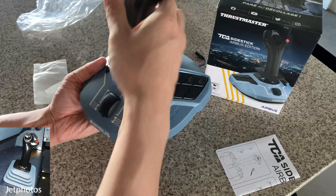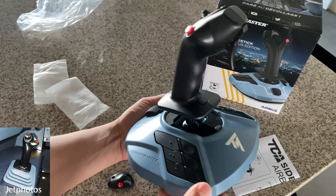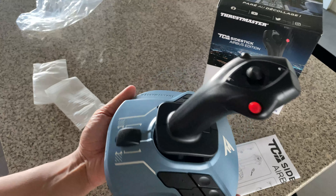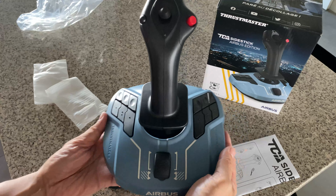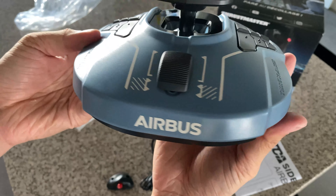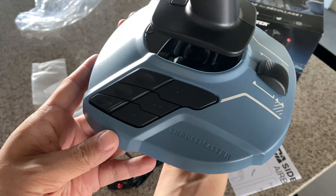On the stick itself, there's a hat switch on top and two buttons for mapping to autopilot disconnect or radio, and a trigger button which you could map to something else. It is a fully licensed product, so it has the awesome Airbus logo on the front.